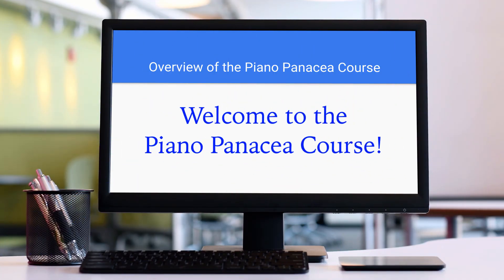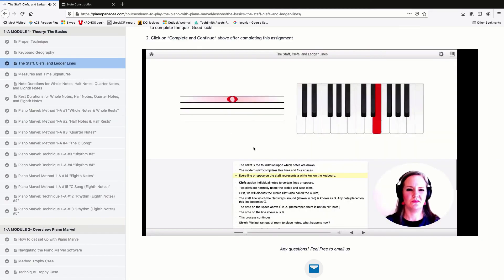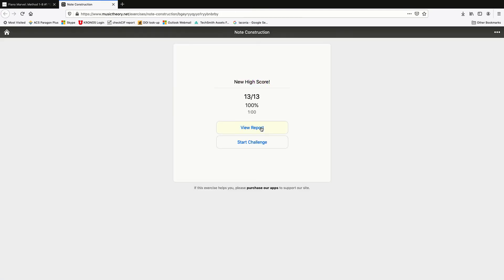Welcome to the Piano Panacea course. We are excited to have you join us. We're going to go over a little bit of the organization of the course so you can know how to navigate the course.